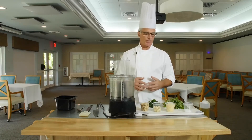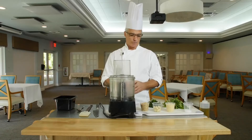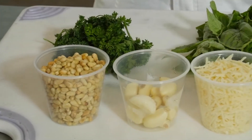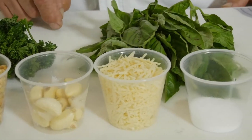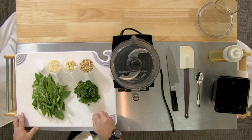Even though the pesto is just a small component of the dish, I want to show you how easy it is to make a homemade pesto. It starts with about one cup of pine nuts, a quarter cup of garlic, one cup of Parmesan cheese, a little pinch of kosher salt, one cup of fresh basil, and a quarter cup of curly parsley.